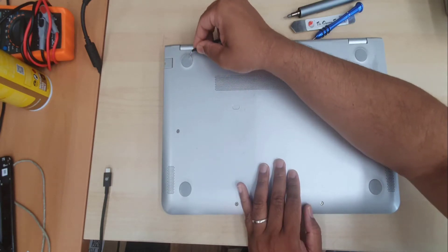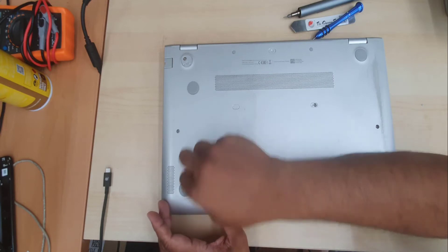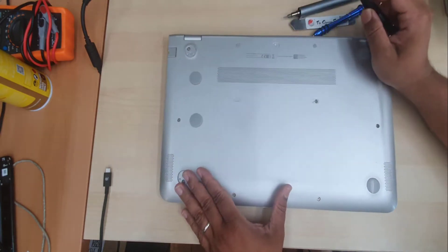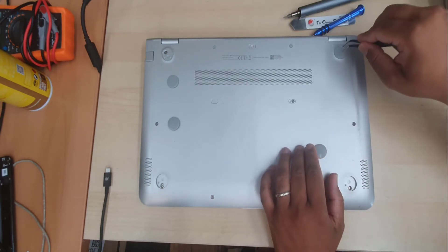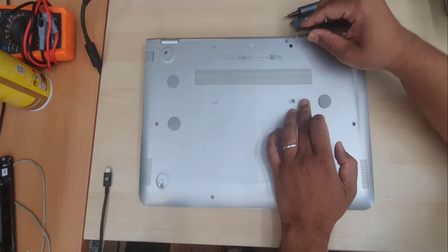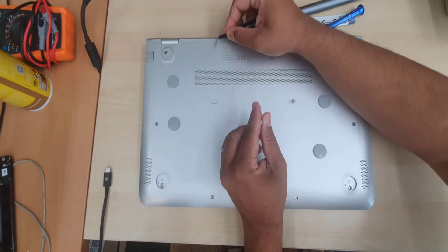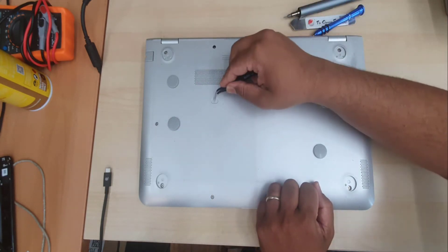First, take out this pad because HP likes to hide the screws. We must remove all of them. Some screws are visible directly, and some screws are hidden underneath. So let's do that, and then it will be ready to open up.